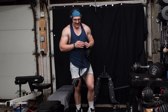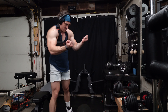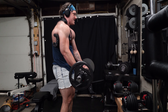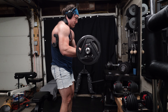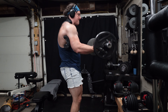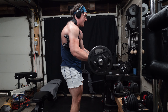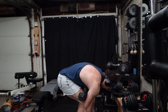We have another EZ curl bar — a slightly different variation with more extreme angles on the hand position. Today we're going to be doing these preacher curl-style half reps, only coming up halfway and really letting it come all the way down with each rep. Let's do it. Those are tough — wow. Number three, last one, come on.